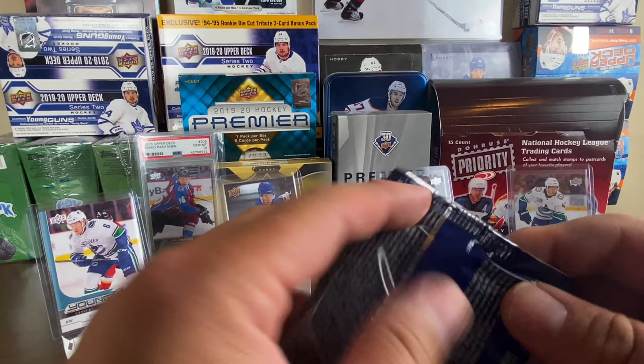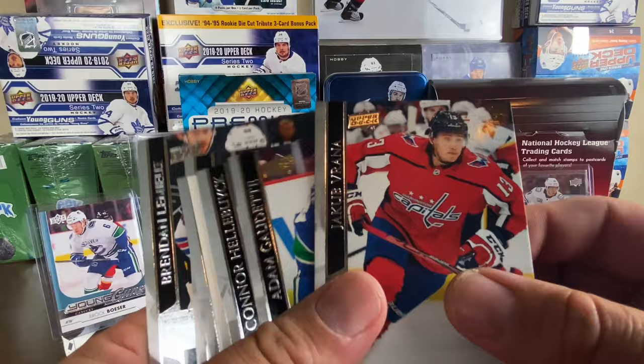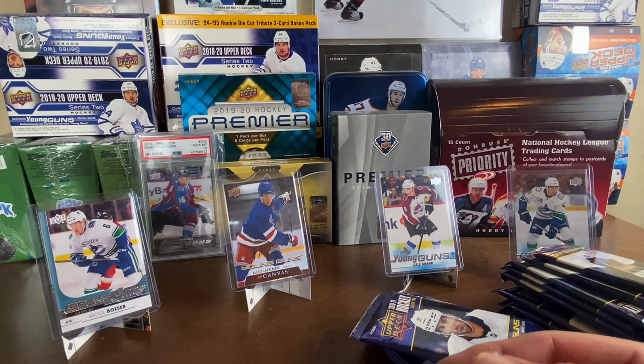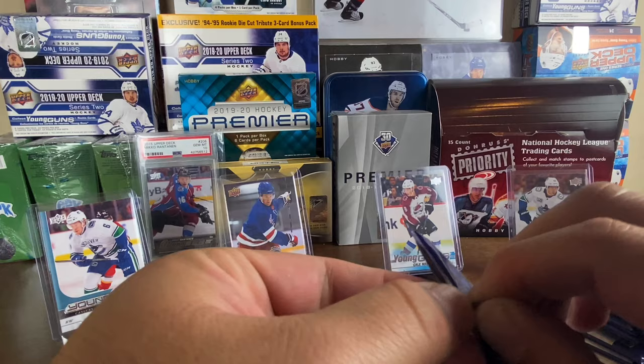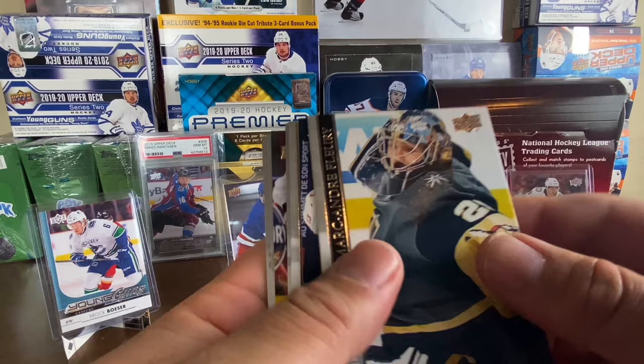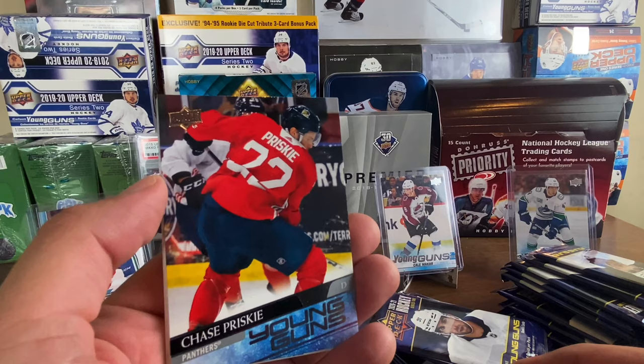Victor Hedman is leading the charge for the Norris this year. Kale Makar might make a case if he keeps playing the way he has, but he keeps getting injured. We got Jack Eichel, Adam Gaudette, Connor Hellebuyck, and a Bowen Byram portraits rookies — there we go, Byram for the PC. Then the first Young Guns — hopefully Kaprizov — we got Marc-André Fleury, Johnny Gaudreau, Carl Hagelin, Austin Matthews, and our first Young Guns: Chase Prisky.